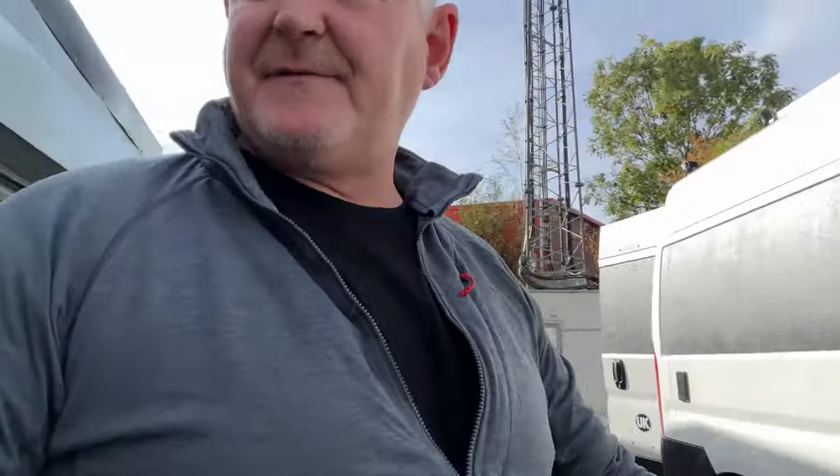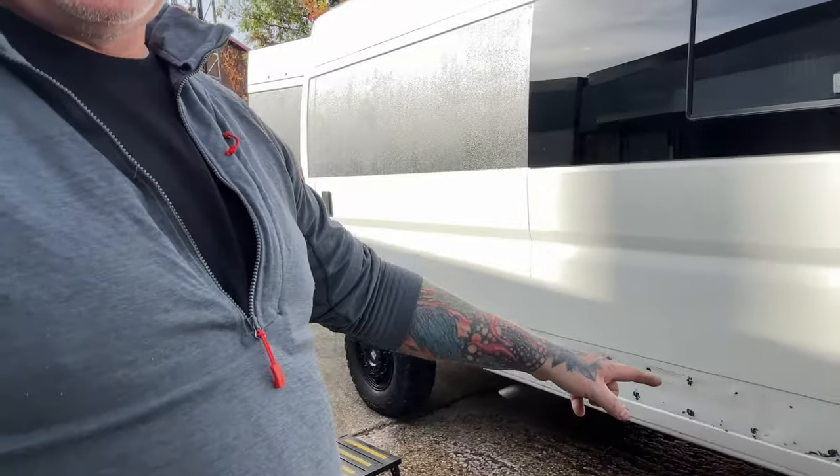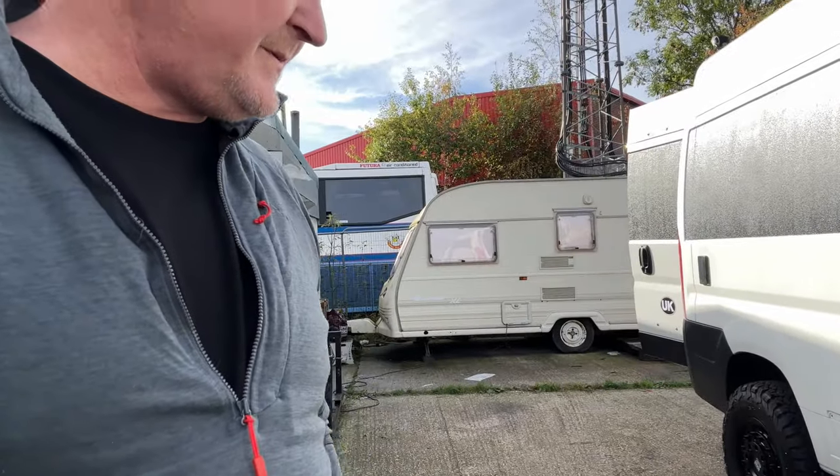Today's job is to start taking all these panels off again. That area's just been cleaned up, let that dry a bit, then I'm going to go over it with acetone and start spray painting again, try and get that one side finished — that's the main job today.